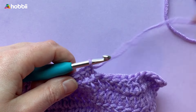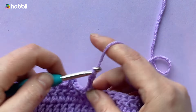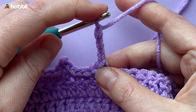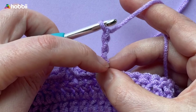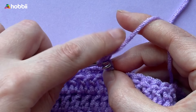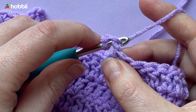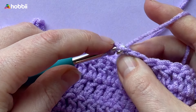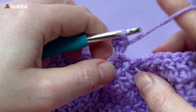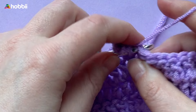So let's do that again. Chain three — one, two, and three. Now we're going to insert the hook into the back bar of the first chain that you've made, this one over here, and make a slip stitch just like this. Take the yarn, catch it, and pull it through the back bar as well as the loop on the hook. And there it is! Now we've made a picot. Remember to make a single crochet in the next stitch so that we can anchor the picot. And that's all!